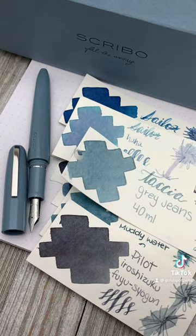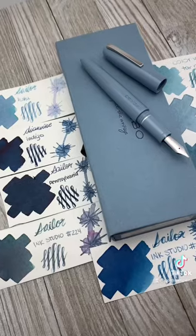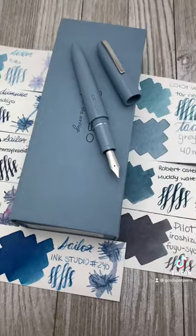So let Joe know in the comments below which ink color should he go with in this fountain pen.